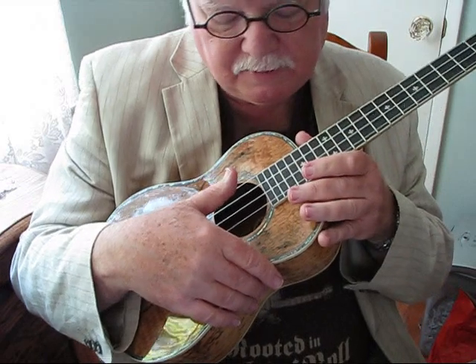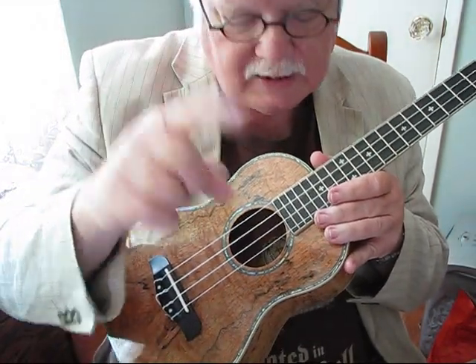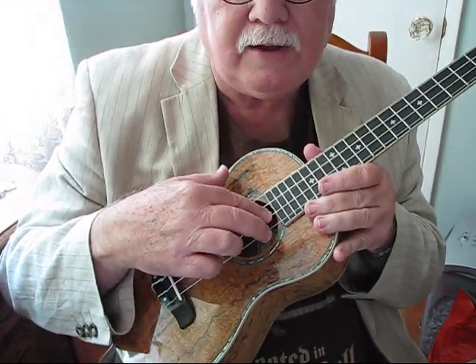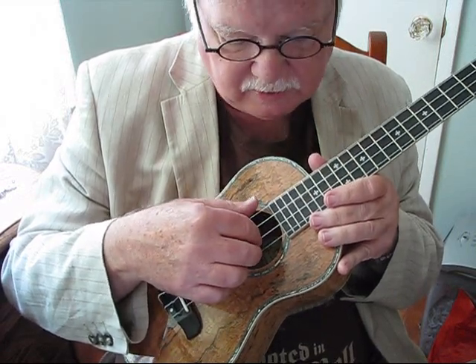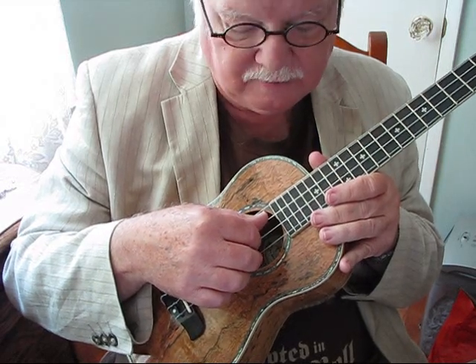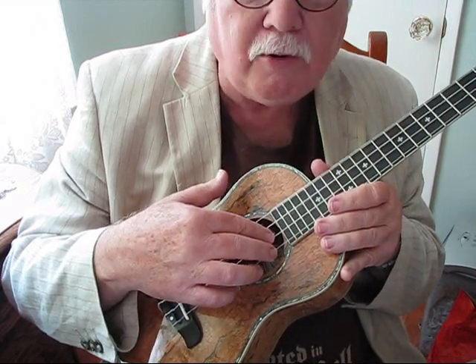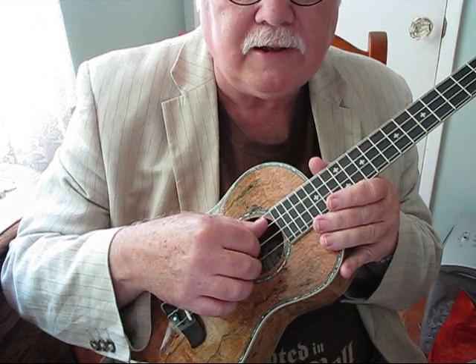In ukulele with only four strings, quite often you just use three fingers: P, I, and M. When we play the Travis Picking pattern, the I finger — the index finger — is assigned to the second string. The M finger is assigned to the first string. The thumb is assigned to both the fourth and the third string. So these two fingers never stray away from those two strings; that's their home. The thumb, however, alternates between the fourth and the third string.